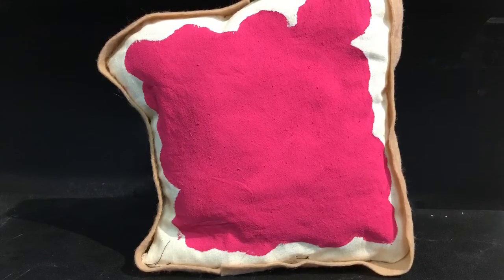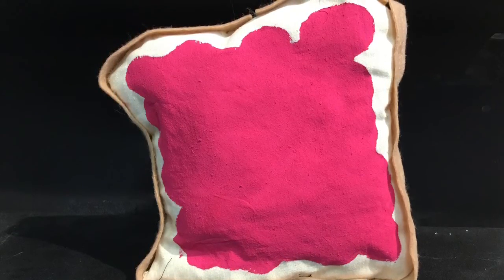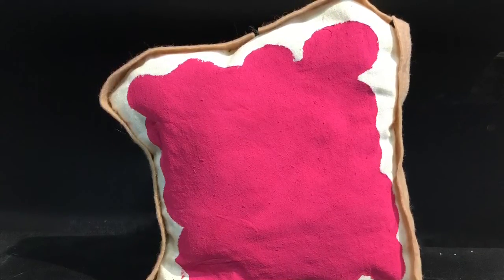In this video I'm going to demonstrate how I made this soft sculpture of toast with jam. If you make your own soft sculpture I'd like to see your original idea. There are many possibilities for sculptures that you could make, like food items or everyday household objects.